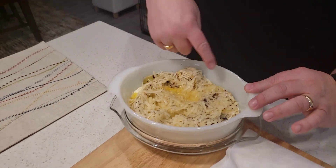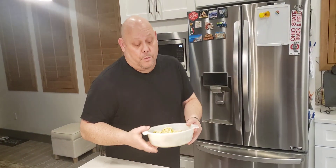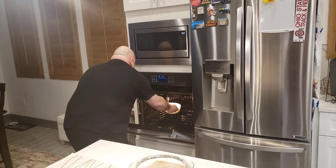I transferred it to this baking dish and added some cream, some butter, and then put some Parmigiano Reggiano cheese on top. Now I'm going to throw it in the oven right now so we can do the rest of our show.